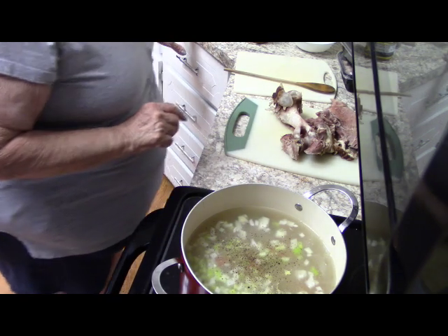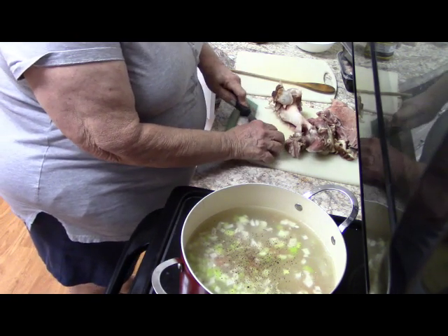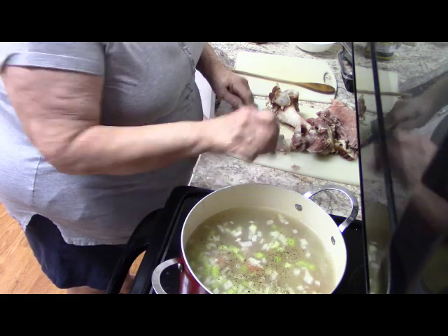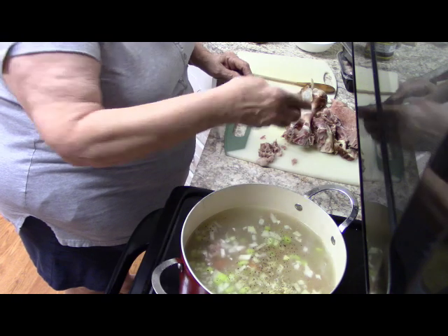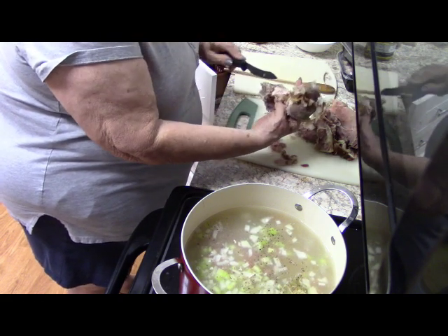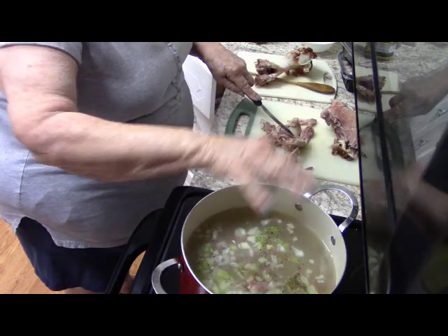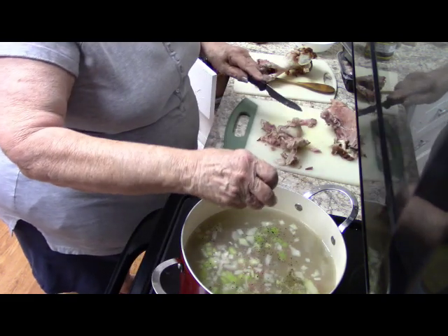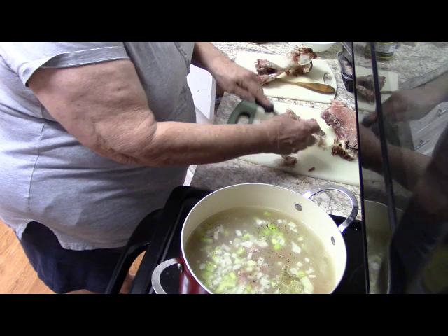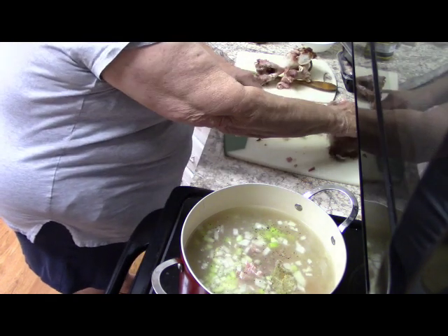It's been cooking long enough that I think I can cut off some of these pieces and put them right back in. Some of them just kind of shred right up. I'm trying to avoid the fatty parts because it is a shoulder, so there's a lot of fat in that cut of meat — which of course also leads to a lot of flavor.